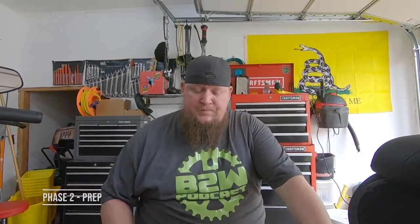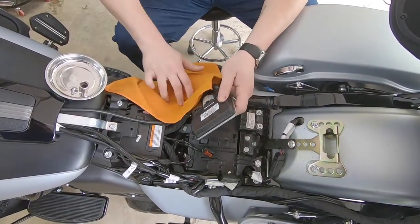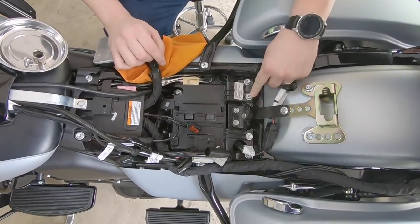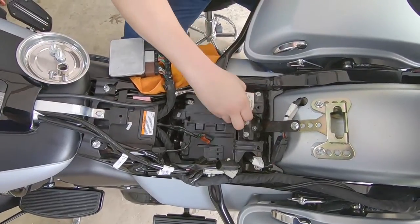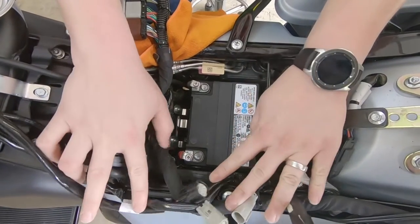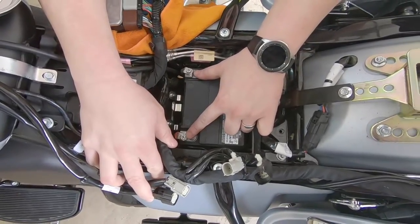Now that you have your planning taken care of, move into the preparation phase. Start by taking the seat off your motorcycle. You'll need to remove your ECM with these two clips here. Find something to protect your paint and move that out of the way. You'll need a half inch socket to remove your battery cover. Loosen any connectors you may need to, and then disconnect your battery — each one of these is a 10mm bolt.